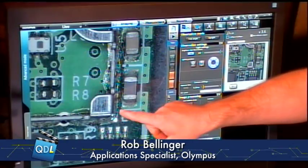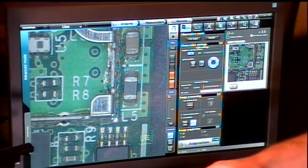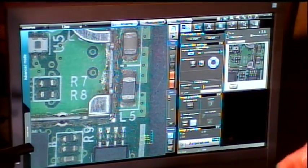So high dynamic range is where it takes multiple images at different lighting levels — is that correct? That's correct. HDR will actually take several images across exposure ranges and integrate them together. This system does it in a live mode, and you can see it produces similar effects to wide dynamic range but gives a little more texture. There is a slight lag on the image.